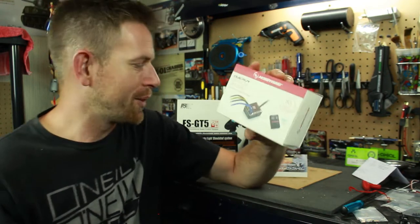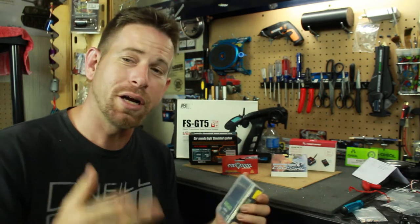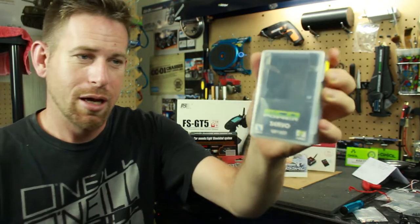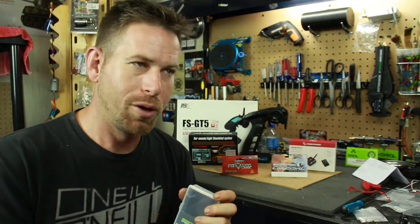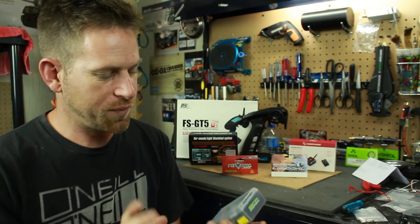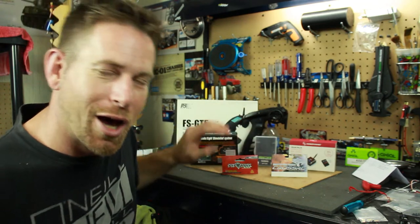Now let's talk about the servos. This truck takes two servos to run — one for steering and one for the two-speed transmission. For the steering servo I decided to go with the EcoPower WP120T. This is a high-voltage servo at 7.4 volts and delivers 400 ounces of torque at 7.4V. If you're running at 6.0 volts you're doing about 360 to 380. I love EcoPower — my buddy Paul turned me on to it when I burned up my servo in the SCX10 II, and I absolutely love it.